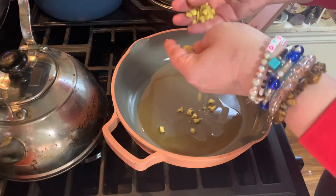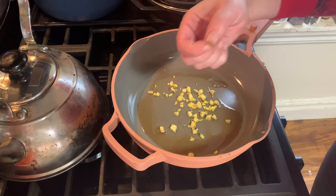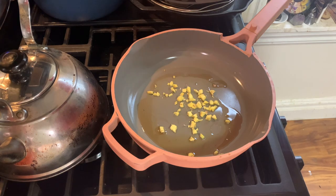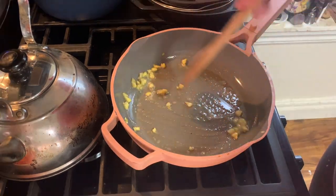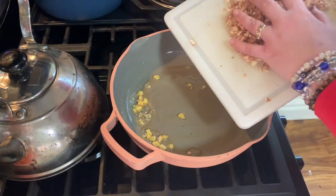Now add one teaspoon of minced ginger — I know that could be more minced. Also don't actually touch the pan like I just did. And if you can eat garlic, you would put one clove of garlic here. Stir it till it's lightly brown. This shouldn't take more than five minutes. Then add your stems and cook for another two to three minutes.